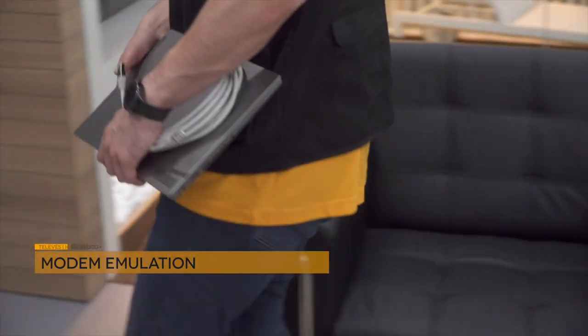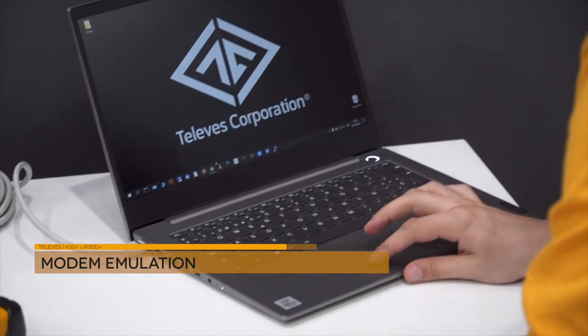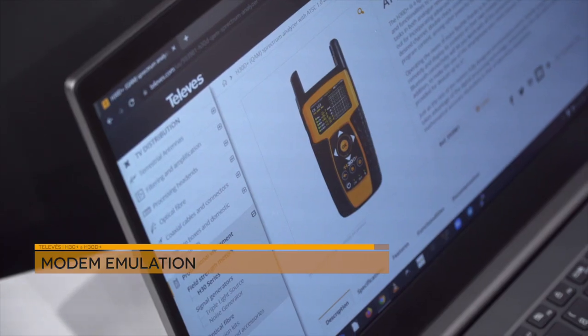The modem emulator is extremely useful to verify the network, as it allows the meter to provide connection to another device through the Ethernet port.